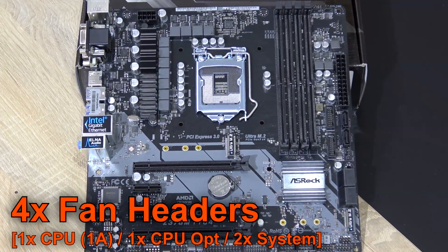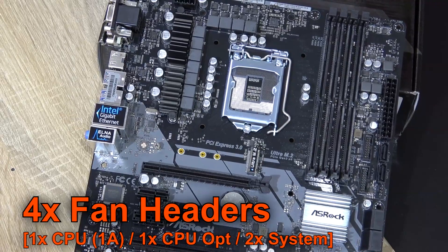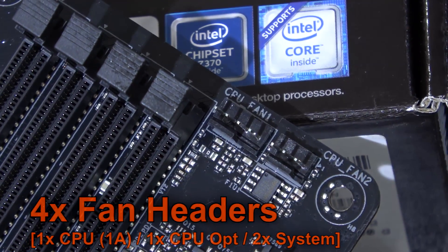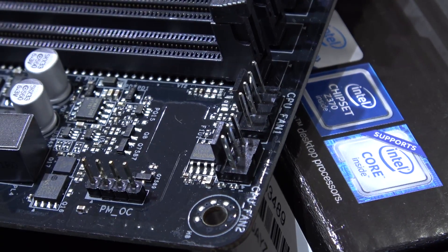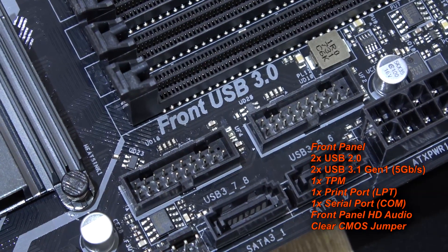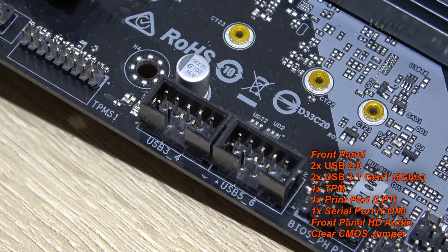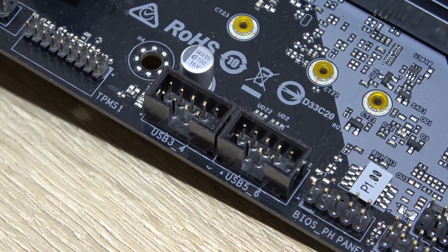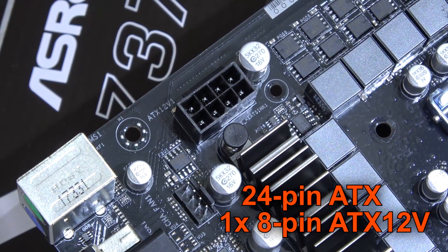Altogether there are just four fan headers on board, which is enough but not as many as seen on more expensive models. The CPU fan header can deliver up to 1 amp, while the optional CPU fan header is just a 3-pin unfortunately. To power everything up, there's the 24-pin and the standard 8-pin connection.